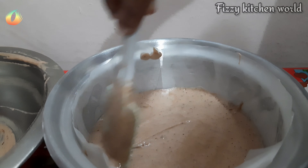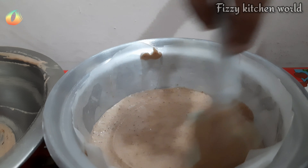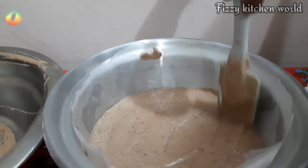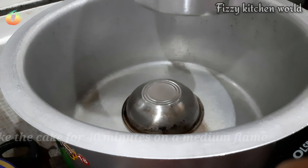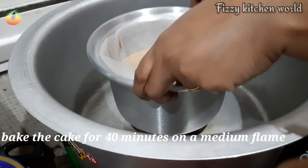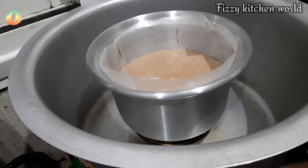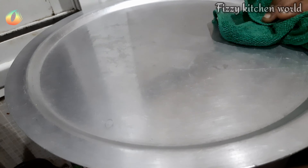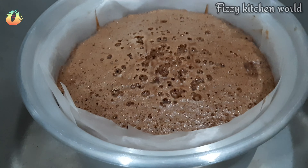We will bake the cake in the oven for 10 minutes to preheat, then bake in the middle of the oven on medium flame.